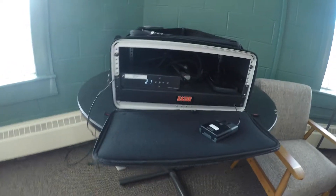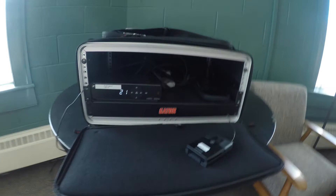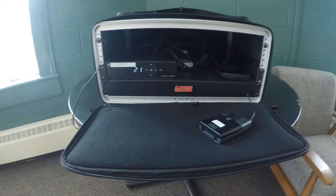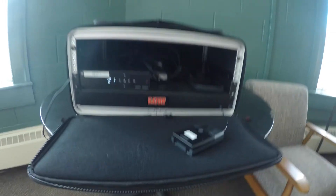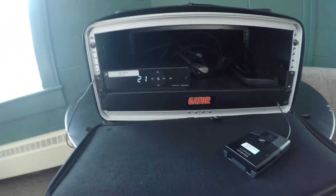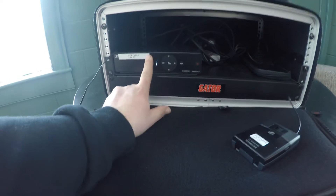When you set this thing up, you don't really know what environment you're going to be in or what frequencies will be available, so you need to do a scan to see what's available. It's a really easy, quick process. With the unit powered up, you can see it's plugged in and displaying the bank and channel number.